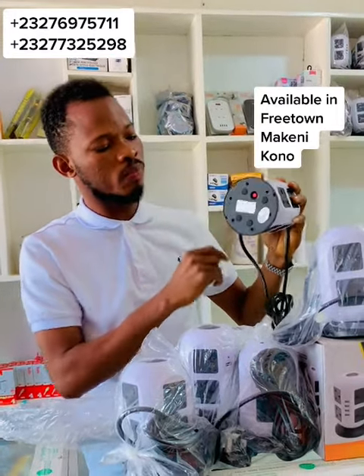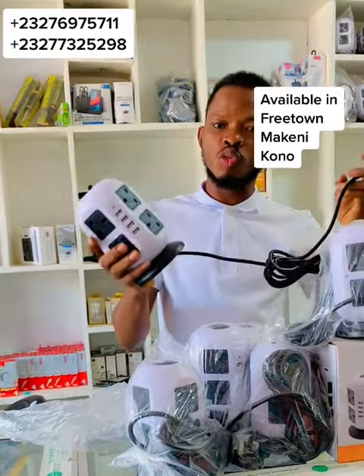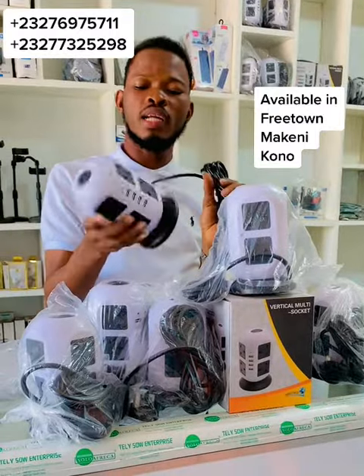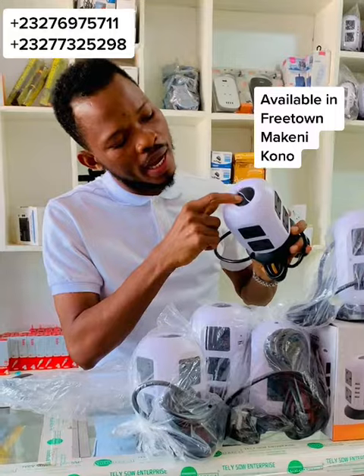This extension comes with a built-in fuse — that red button you can see underneath. In case a power surge comes, the fuse will blow out to protect you. All you need to do when that happens is just press it back in.